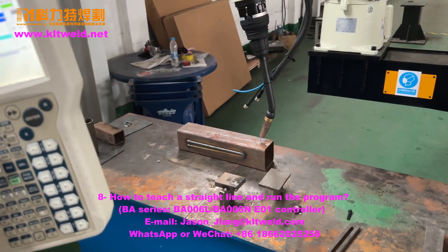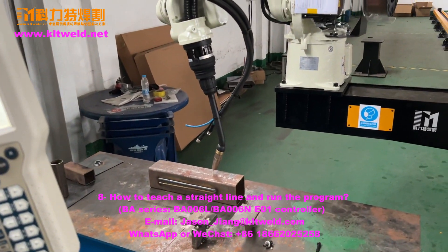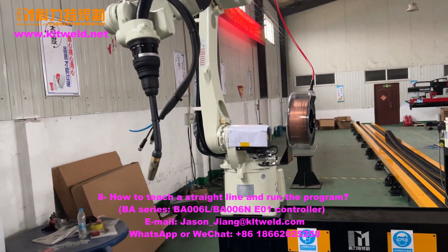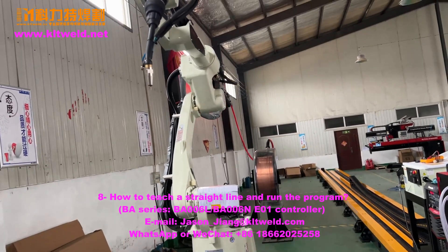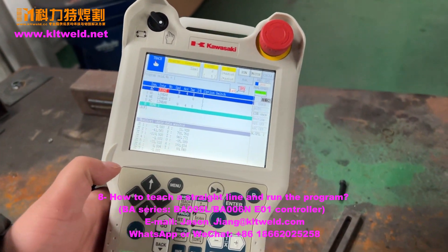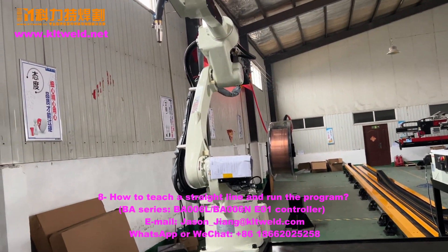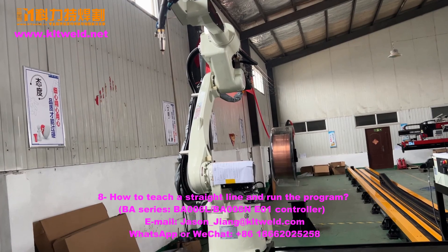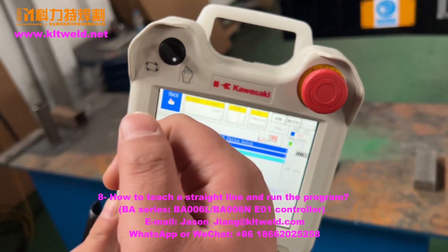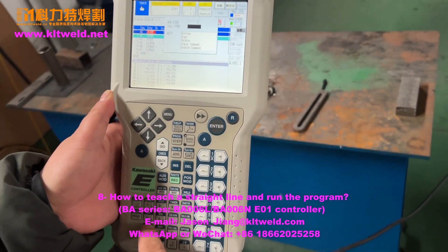Okay. Just use the in-teach moving mode. Move it, use the run-the-program. We now use run start — run start, run the program. First, once the step — call step is one, step one.